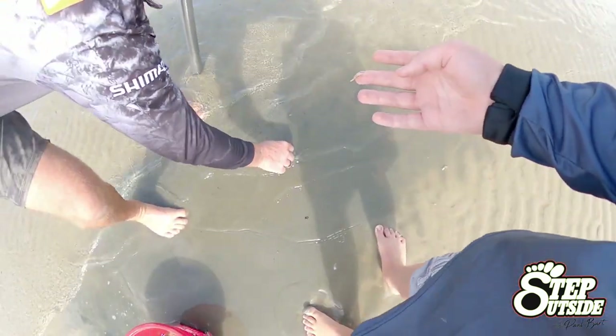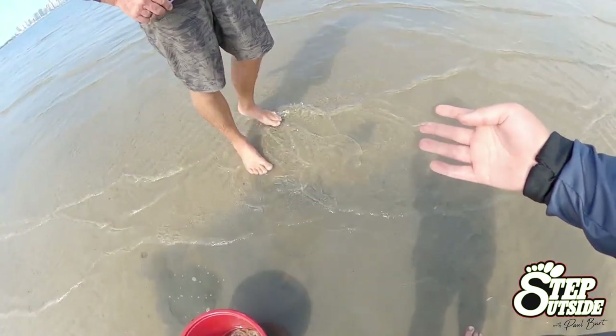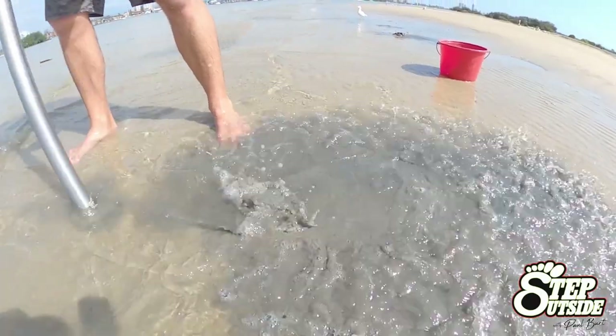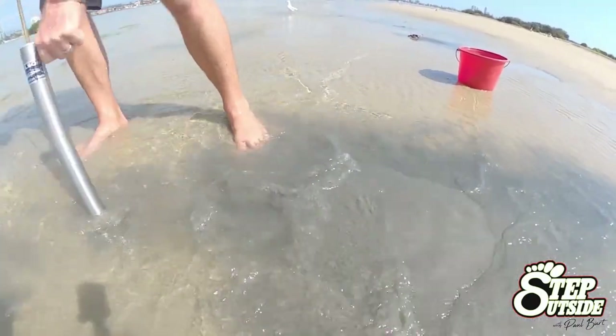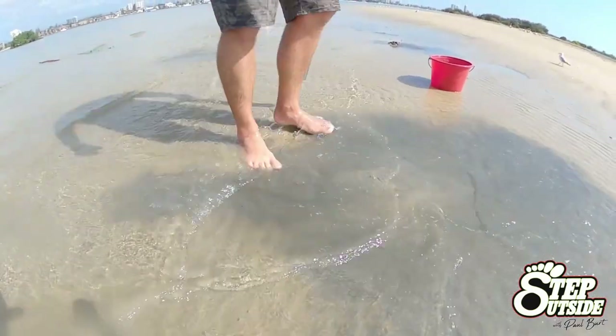First things first, when you head out at low tide and locate the holes, don't get bitten when you pick them up because they kind of hurt. There are a couple of different methods to understand, and that is the colour of the sand. If it's dark like this, you're not going to get much - but have a look at the next pump. Lighter colour and out they come.